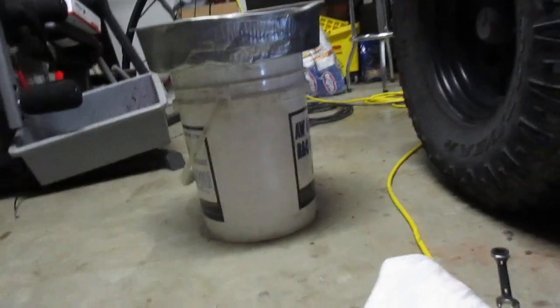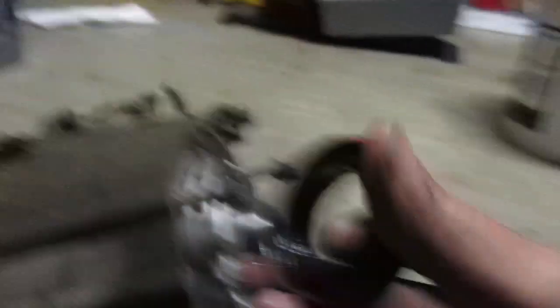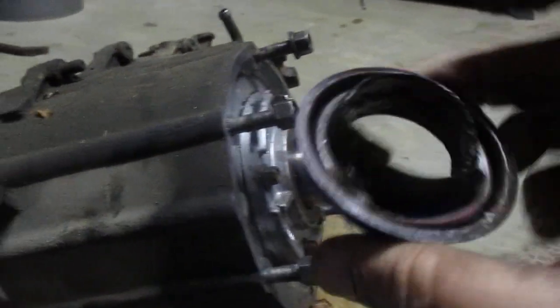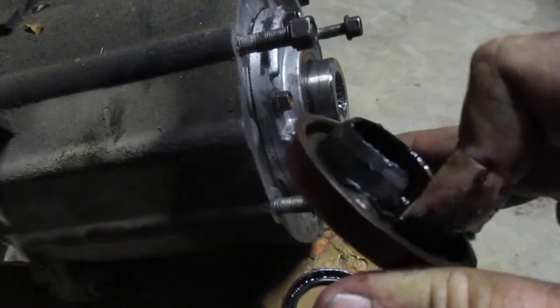Here are the old seals. This was the output shaft seal. It's pretty much gone — cracked, just garbage.